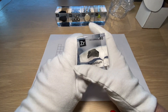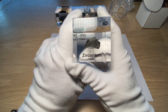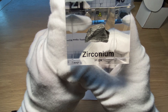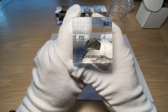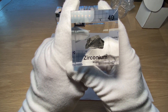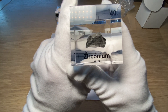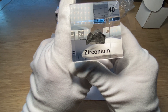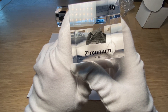Zirconium has an atomic mass of 91.224. The name comes from the mineral in which it is found, called Zircon. That name was derived from the Arabic or Persian word meaning gold-colored.